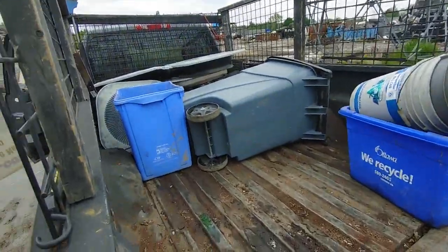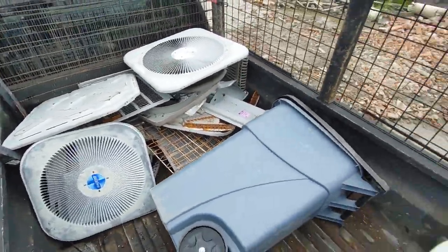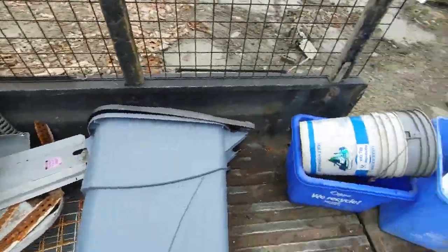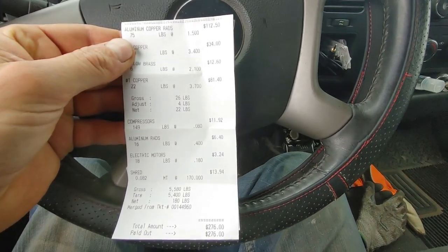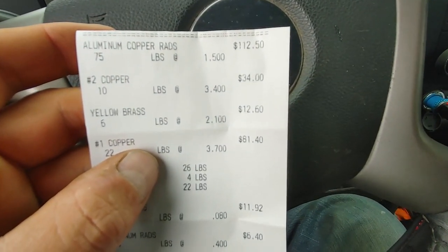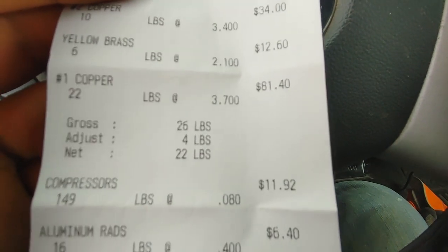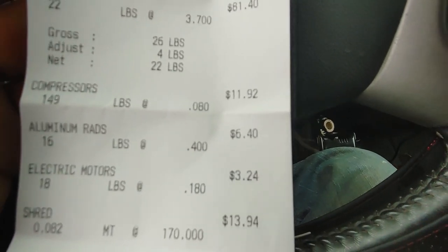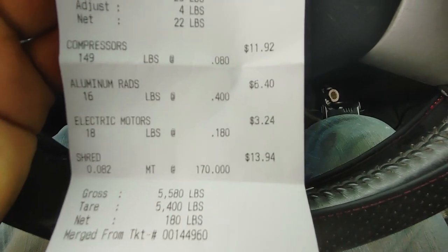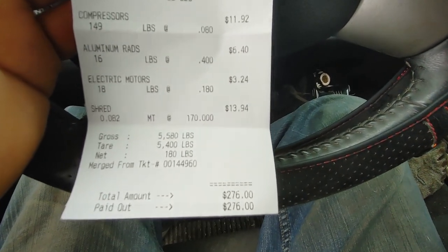I've got about $15 worth of shred today. The total came to $276 — I had no idea I had that much. Breakdown: copper $112, copper to brass $34, 1260 copper $81, compressors $12, aluminum rad $640, electric motors and shred $276. Copper really adds up.